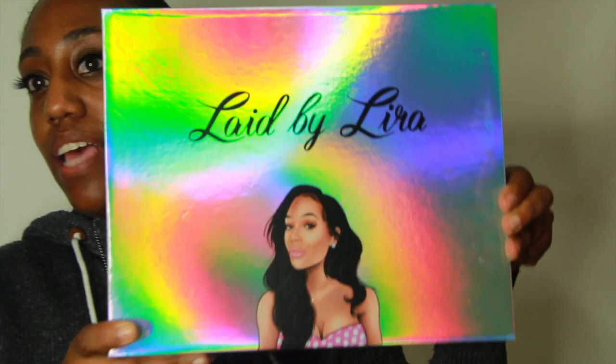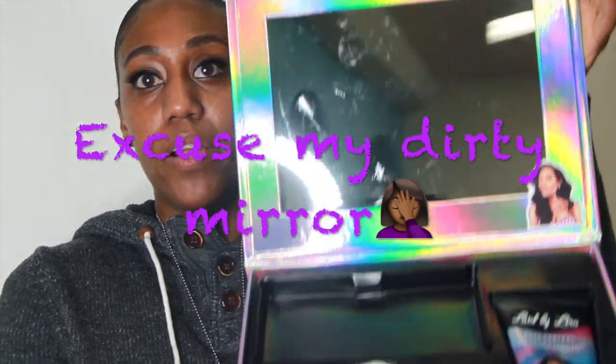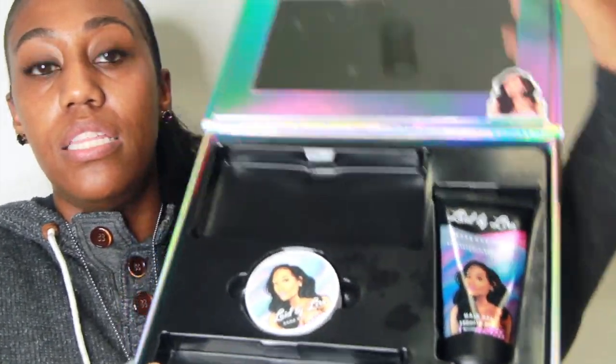I wanted to do a product review on Ther Galore — she has a brand new product for our edges. She has a whole kit: it is the Laid by Lyra Edge Kit. This is what the actual kit looks like. I love the sturdiness of the kit — it's a really sturdy box, it's super cute too. When you open it up it has a mirror, the products, and the space that's empty is where the scarf goes. It comes with the gel, it comes with the edge control, and of course the edge brush.